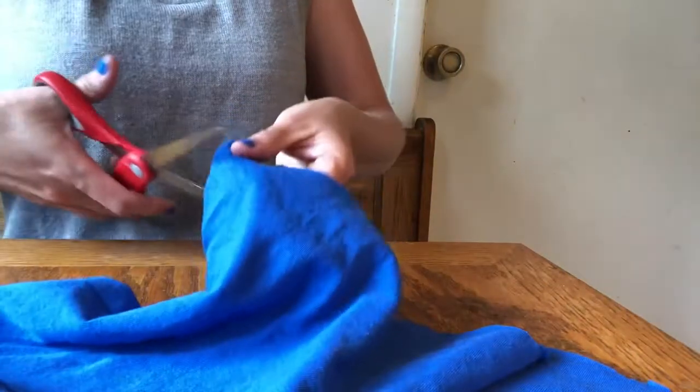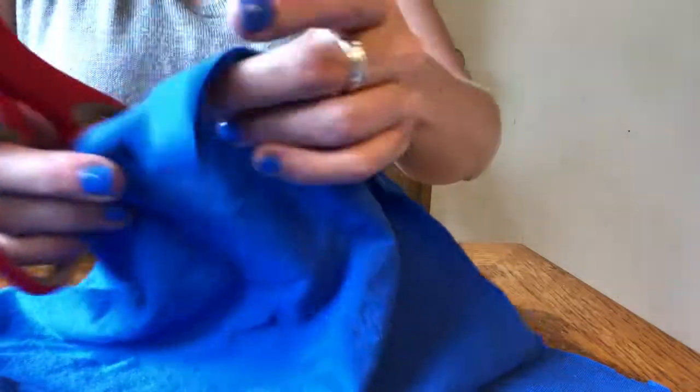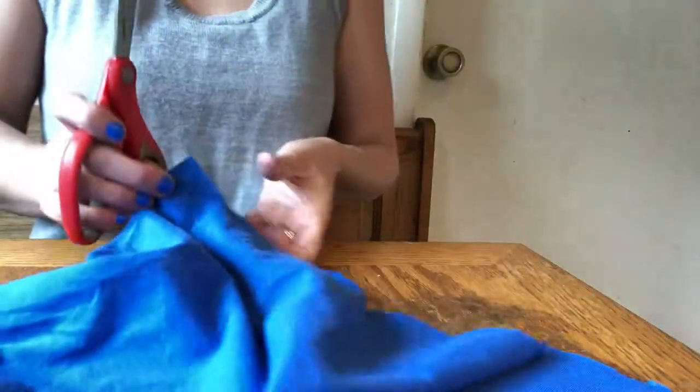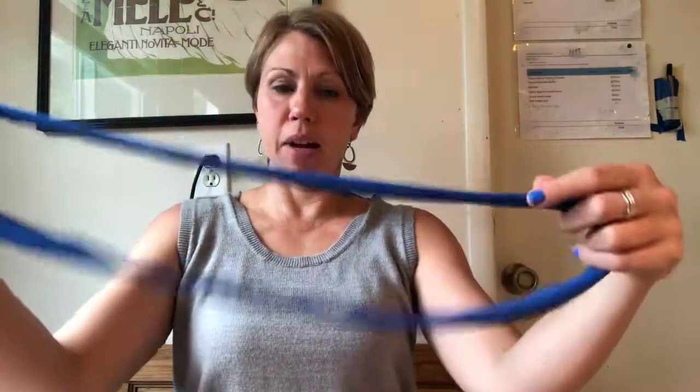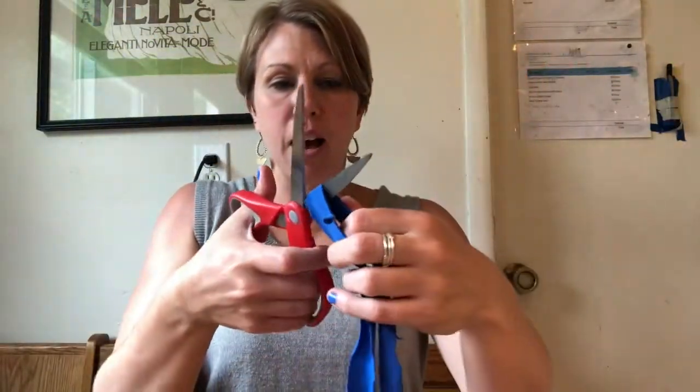I'm going to show you how to use a strand of t-shirt if you'd like. I have my old t-shirt here — it's never been worn, no one wanted this shirt, so I'm going to give it a new life. From the bottom, I'm going to cut up maybe an inch or half inch and cut all the way across the shirt. I'll snip down one of the sides so I have a straight piece, and then I'm going to attach it to the weaving.